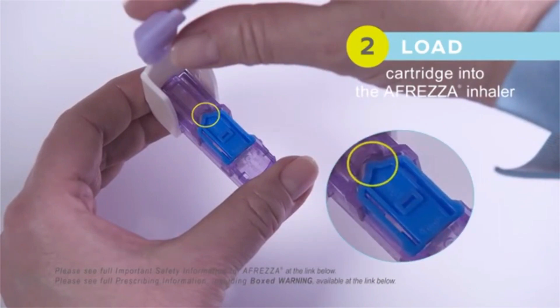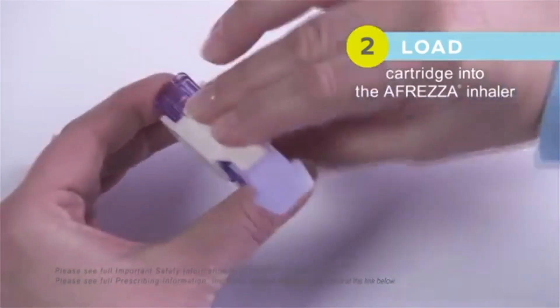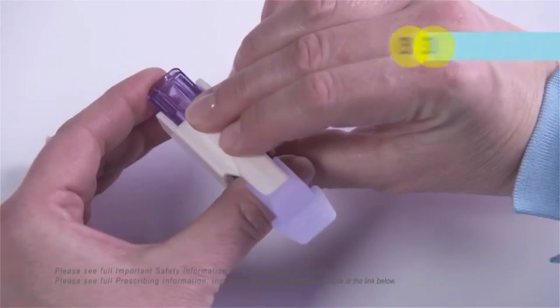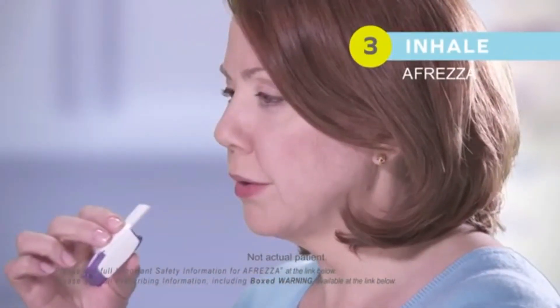Step 2: Open the inhaler by lifting the mouthpiece and load the cartridge into the inhaler. The cartridges fit into the inhaler in only one direction. Make sure the cartridge lies flat and keep the loaded inhaler level. Do not turn it upside down, shake, or drop it, as this could cause a loss of insulin. Close the inhaler by lowering the mouthpiece until you hear a snap.